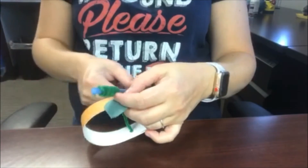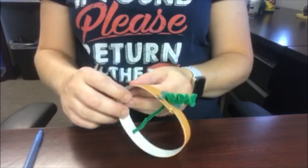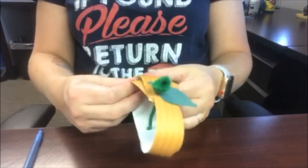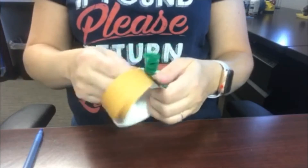Next you want to spread out your papers, because right now they're stacked on top of each other. To make your pumpkin, you're going to pull your papers apart gently and you'll see that as you start moving one it will move the others. Spread them out to make the shape of a pumpkin.